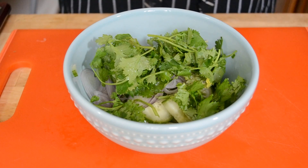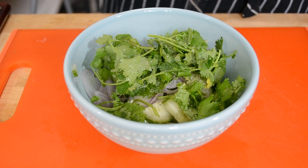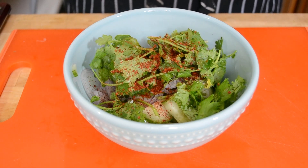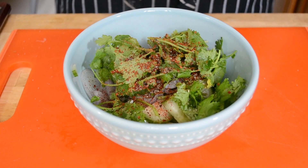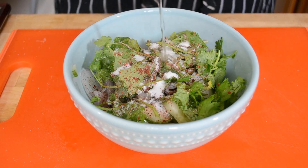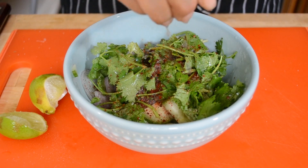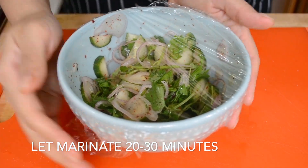After the cilantro is in the bowl, add a pinch of salt and some chili flakes. I'm using gochugaru, which is a Korean chili flake with more flavor than spice, but if you don't have that, go ahead and add a pinch of red pepper flakes. Then add a couple cracks of black pepper and some sugar. For our acids, add some rice vinegar and the juice of a lime. Mix everything together and put it in the fridge to marinate until you're ready to serve.